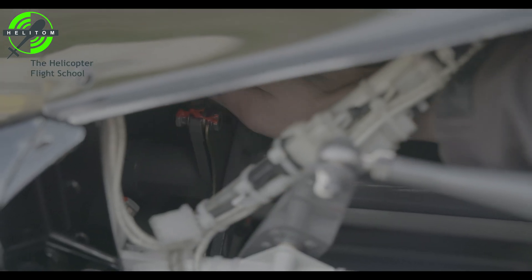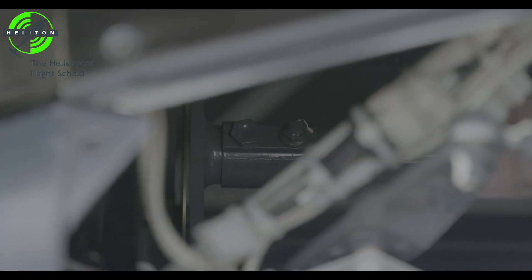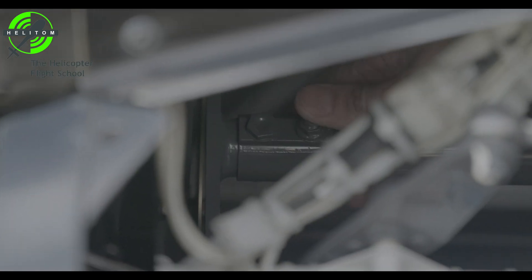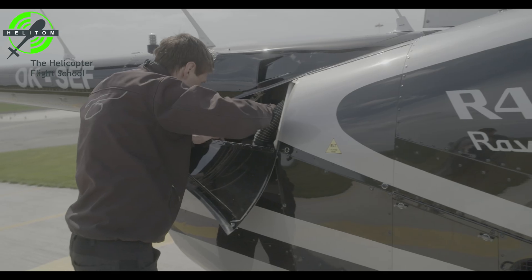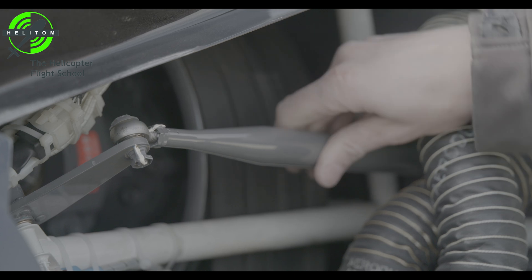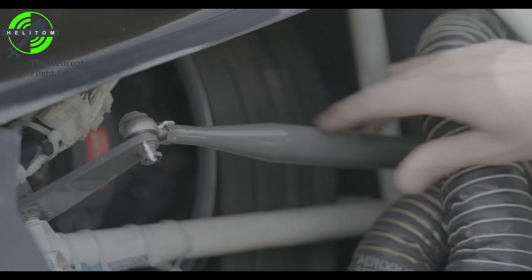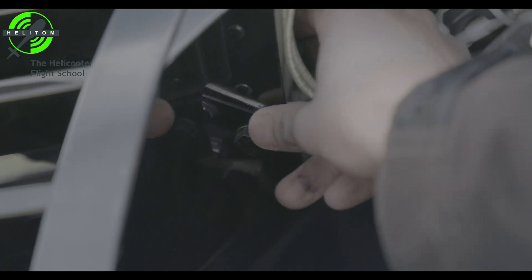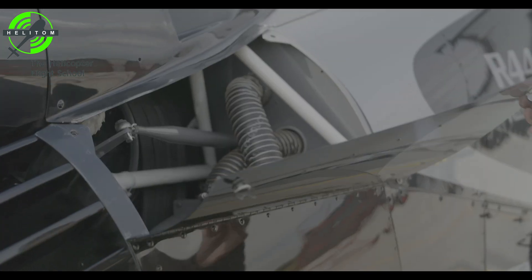Flex coupling — no cracks, secure. Yoke flanges — no cracks. Steel tube frame — no cracks. Tail rotor control — check for no interference. Tail cone attachment bolts — check. Cowl door — latched.